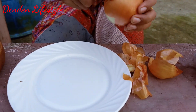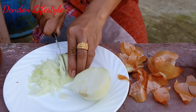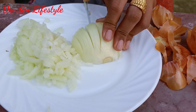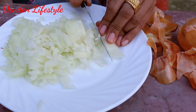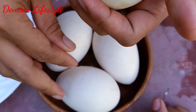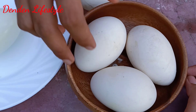Mix all over the eggs, add the eggs. Pour the eggs, put the eggs, and mix the eggs. I'm going to put it in a little bit.